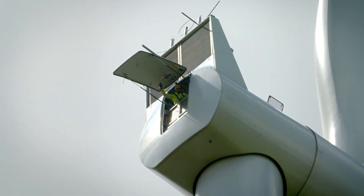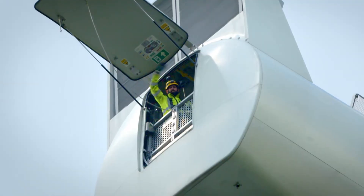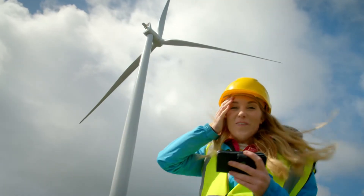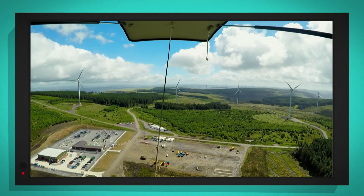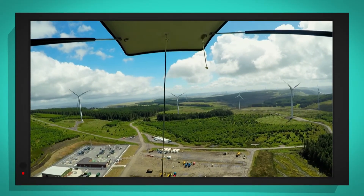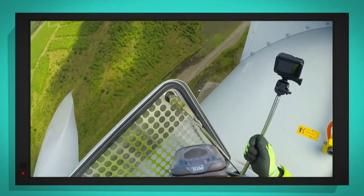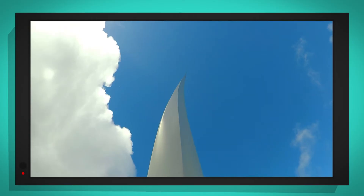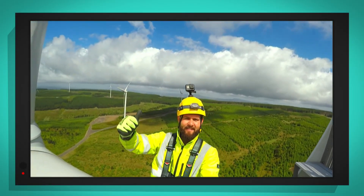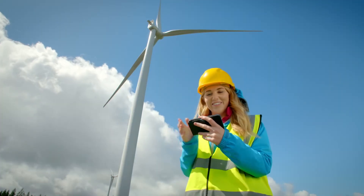Did you see that? Andrew's waving! Wow! And can you see all of those wind turbines in the distance? We can see for miles and miles, can't we? Now Andrew is safely clipping his harness so that he can look at the blades — and they're 55 metres long. The view up there is absolutely incredible. What an amazing job Andrew has.